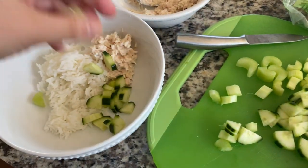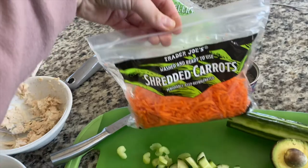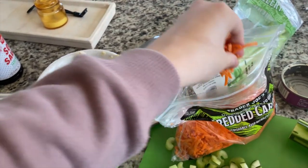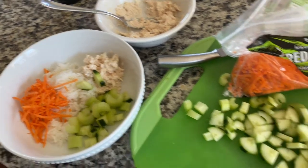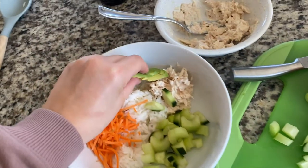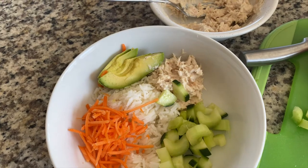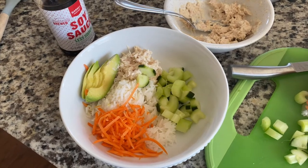I chopped up some cucumber — you can throw in however much you want of everything — and a little bit of celery to add some color. I'm adding shredded carrots as well. Last time I made it I had some romaine lettuce, which would also make it really good. Then I have this avocado I chopped up; I think I'll use half for now and place it in prettily. I wish I had sriracha — that would be really good to top it with — but I'm going to top it with some soy sauce. Seriously, the best lunch ever — you guys gotta try it.